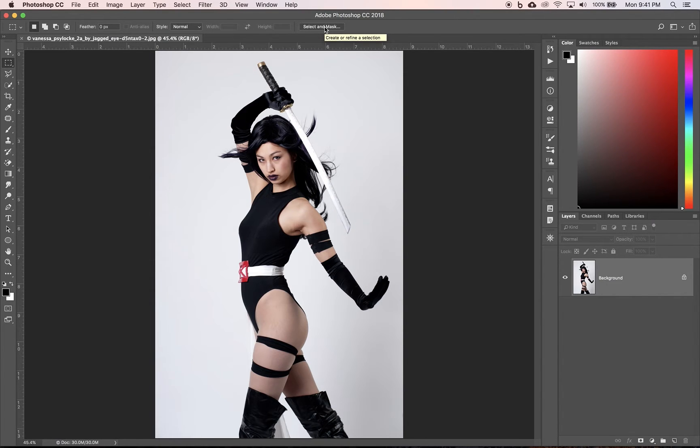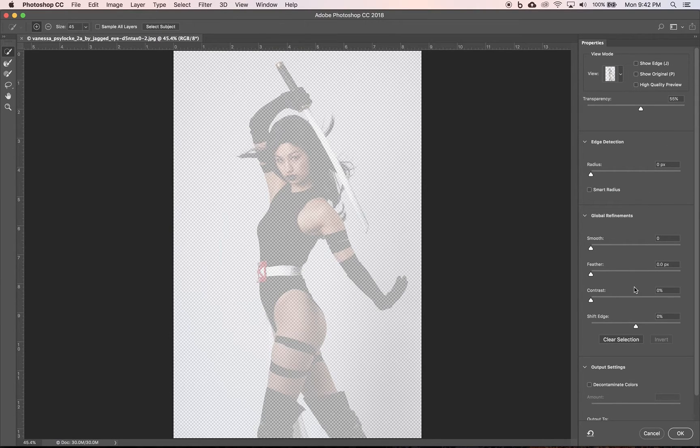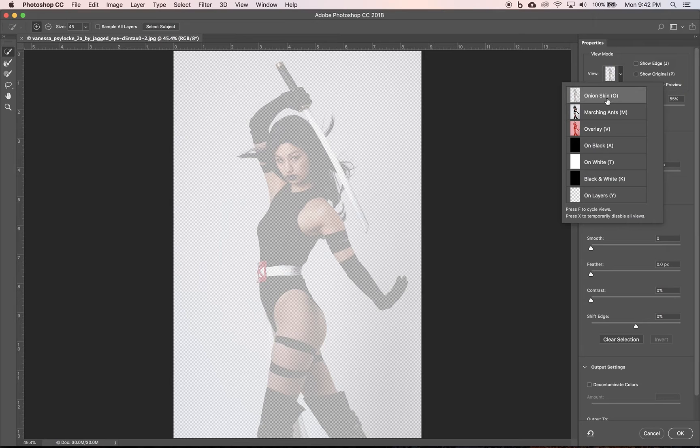Select and Mask — create or refine a selection. You notice it says create or refine. Right now I don't have anything selected, and that's fine. Old school, you used to have to make a selection first before you could do what was called refine edge. I clicked on it, and now we have our Select and Mask window open. You're going to notice some properties and settings on the right, an options bar at the top, and some basic tools on the left — essentially selection tools or variations on selection tools. There are several view modes, and we're going to look at a few of them.